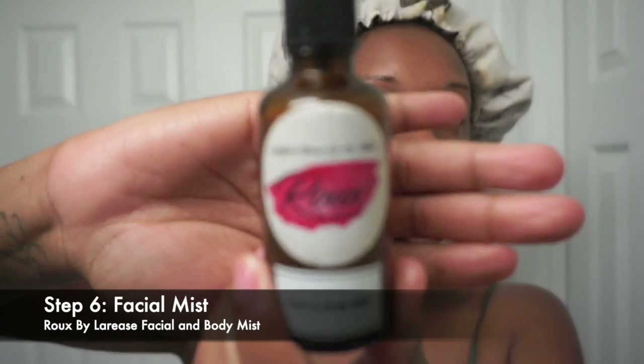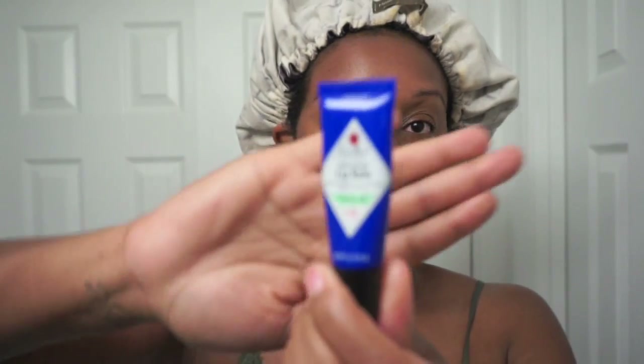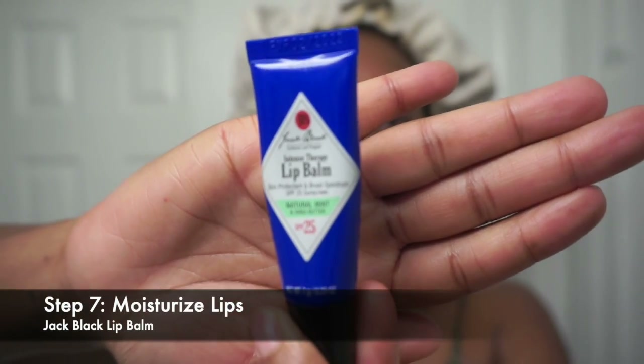My last step is optional — I'm using a facial mist, Rue by Lorice, another Black-owned business. This really helps add another layer of moisture and set everything into the skin. I use about three sprays across my face. And you have to moisturize those lips too — I use the Jack Black lip balm; you can get it at Sephora. Because you don't want crusty, ashy lips after you have that nice glowing skin.